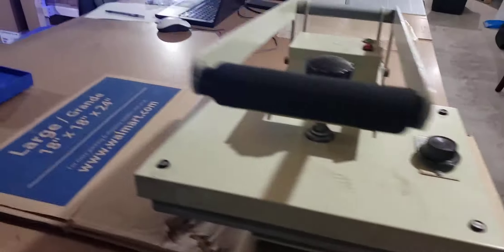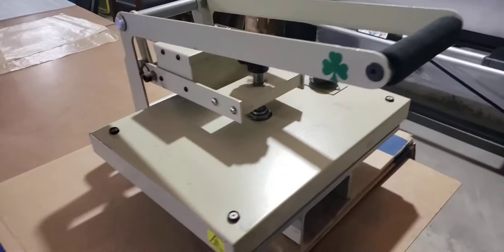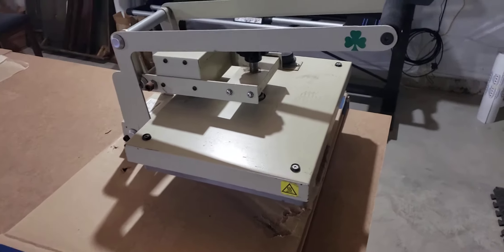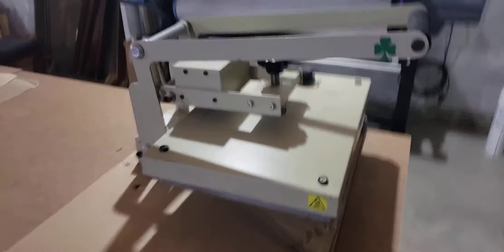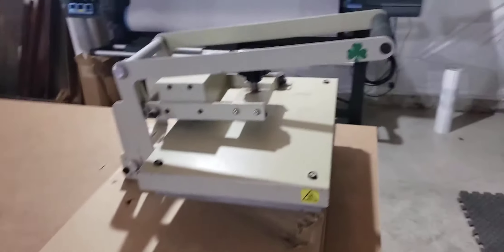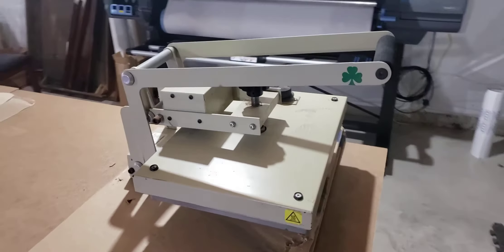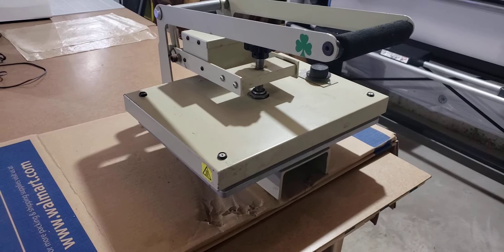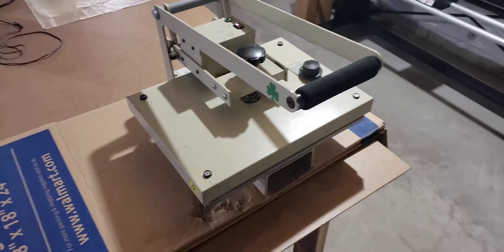I'm going to do another video with the Fusion IQ. Stahls 9x15 — I love it. This thing's been flawless ever since, and this is why I had no problem deciding on the Fusion IQ. I wasn't going to go with any other brand, that's for sure. Thanks for watching, guys — like, subscribe, hit that notification, and I'll do another video when I get my Fusion IQ set up.